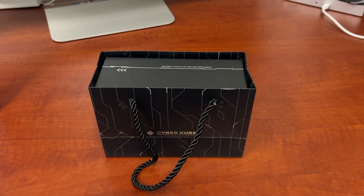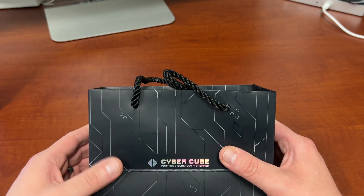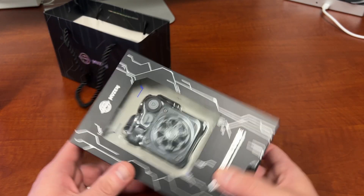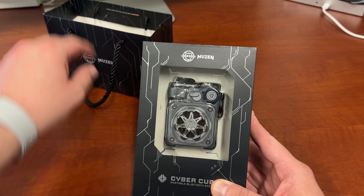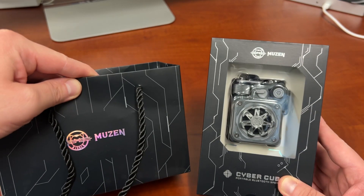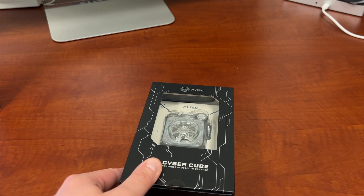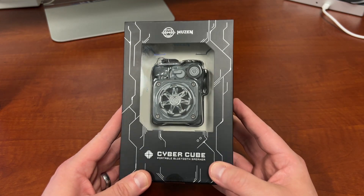What's up YouTube, Jeff back again, and today another exciting accessory video. Today we have in the lab the CyberCube portable Bluetooth speaker from my friends over at Musen. This is going to be a very cool product. In addition to being a portable Bluetooth speaker, shout out to them for sending out the gift bag — not just the review unit but also the gift bag. The really cool thing about this is it's not just a small portable Bluetooth speaker with a lot of power.